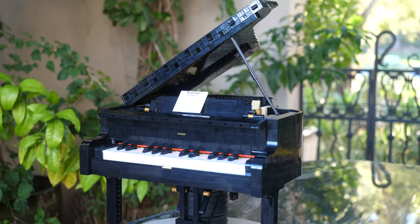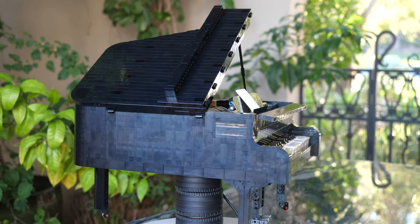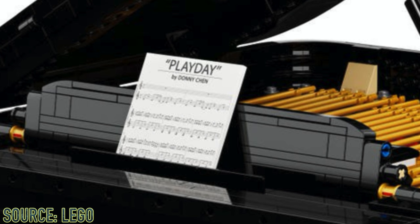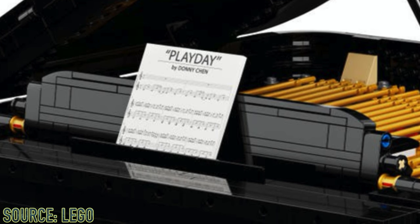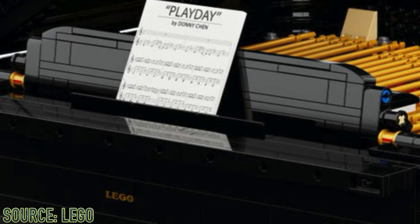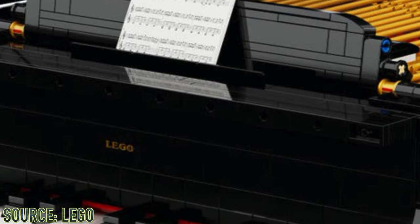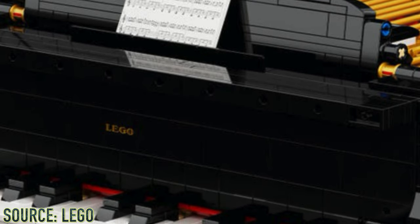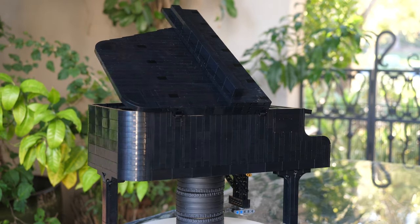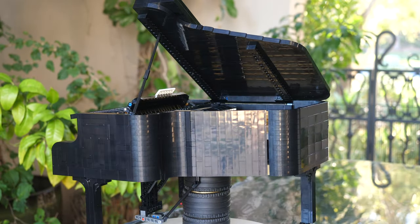There are three main things I really appreciate with this set. Number one: the incredible attention to detail. Number two: the printed elements, such as the old LEGO logo and the Play Day sheet by Donnie Chen — it's a printed piece, not a sticker, so it's perfect. And the best thing I appreciate out of all of this is that it is actually a motorized piano.